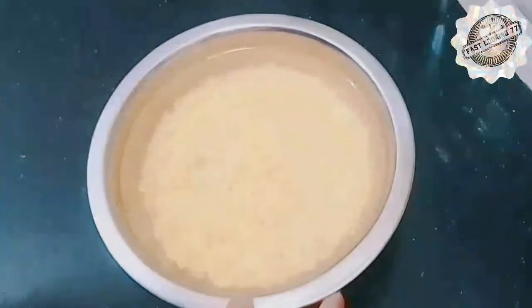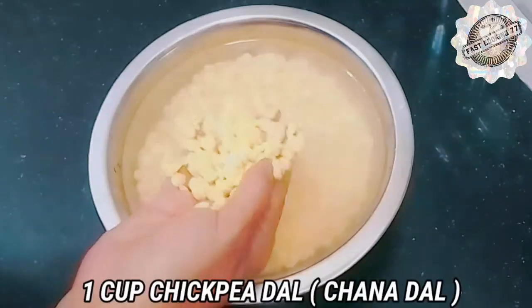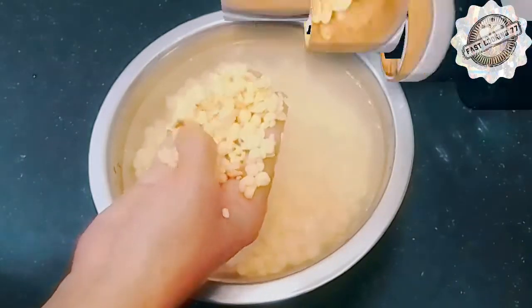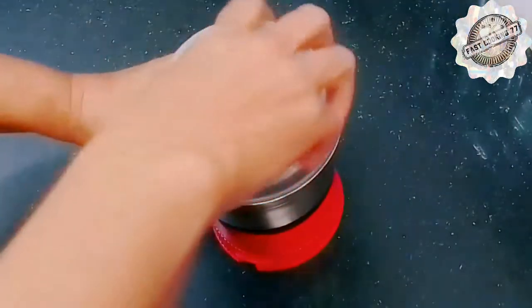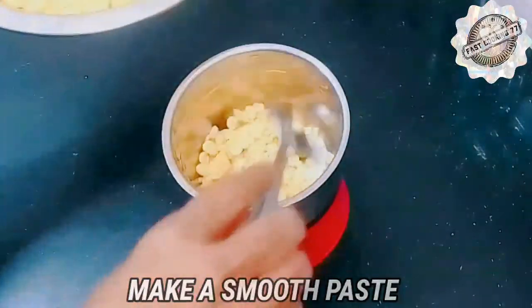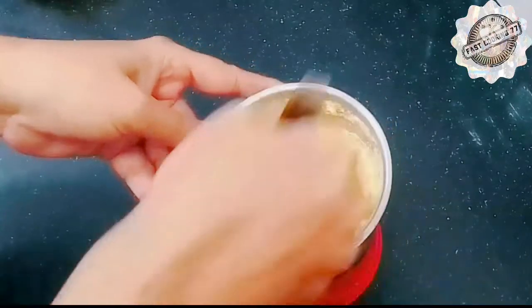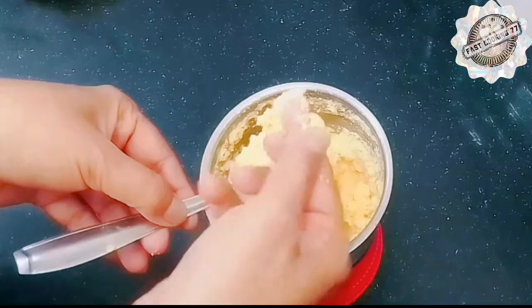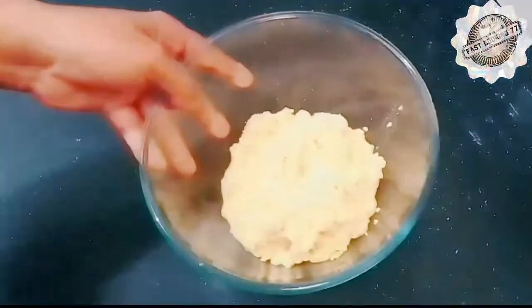I am going to soak it overnight. We will soak 1 cup of moong dal and 1 cup of chana dal in water. We will grind them together. This is how we grind the moong dal. Once it is ground, we will put it aside.